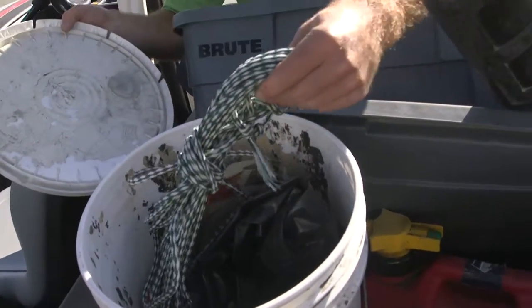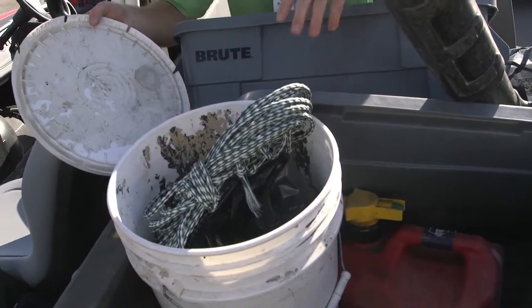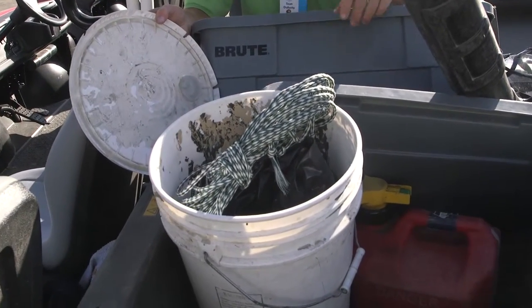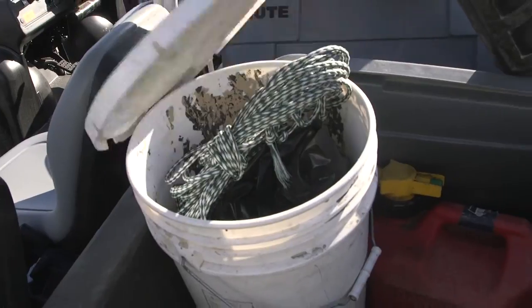In here we've got some rope, just in case we want to redirect traffic through the golf course if there's a worn out spot. We'll just set up a few ropes and stakes and redirect the golfers.